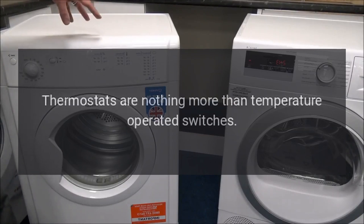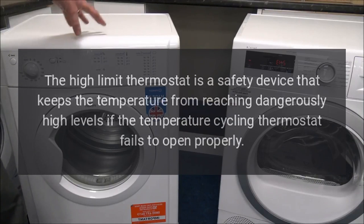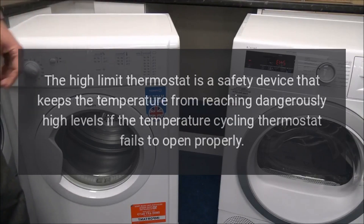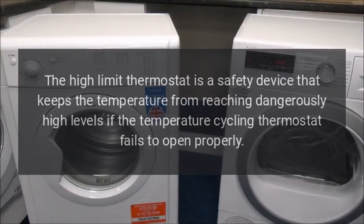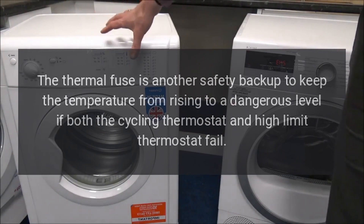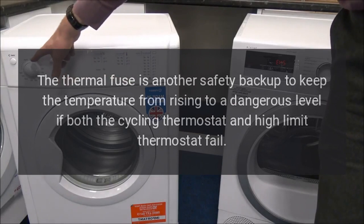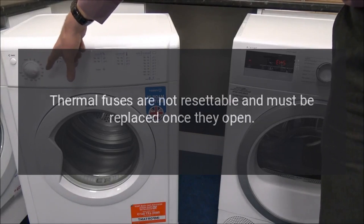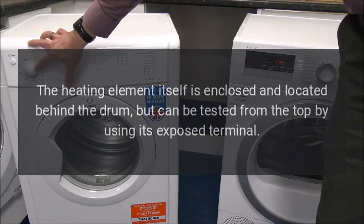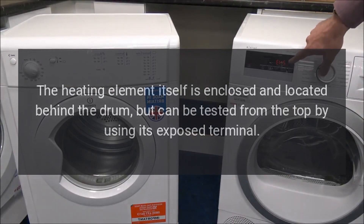Thermostats are nothing more than temperature-operated switches. The temperature cycling thermostat opens and closes repeatedly to keep the drum at the selected temperature. The high-limit thermostat is a safety device that keeps the temperature from reaching dangerously high levels if the temperature cycling thermostat fails to open properly. The thermal fuse is another safety backup to keep the temperature from rising to a dangerous level if both the cycling thermostat and high-limit thermostat fail. Thermal fuses are not resettable and must be replaced once they open. The heating element itself is enclosed and located behind the drum, but can be tested from the top by using its exposed terminal.